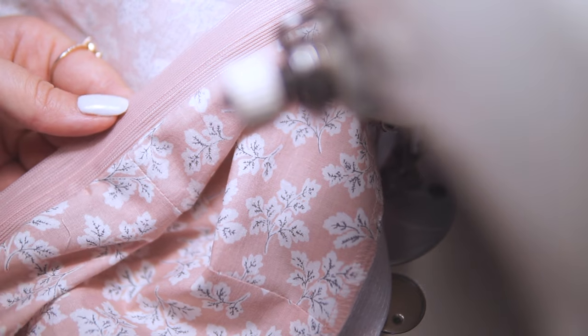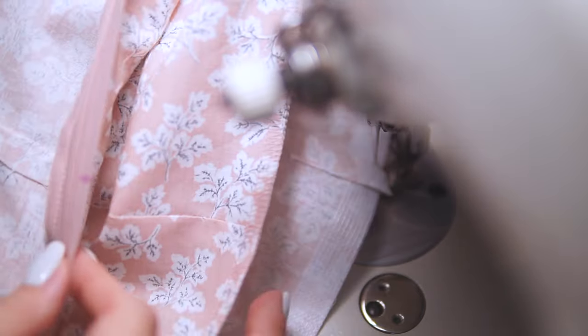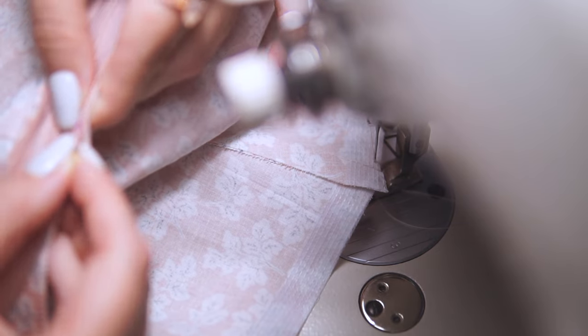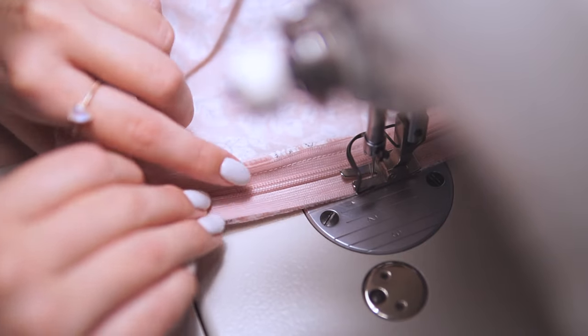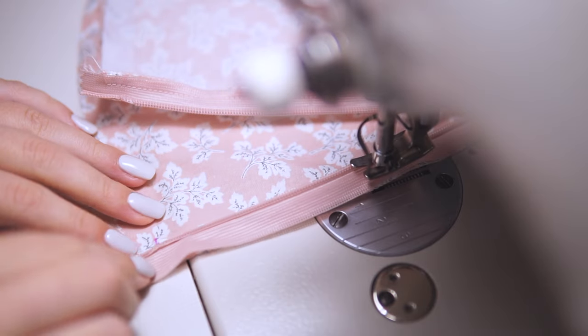Now it's a perfect moment to make your waist seam matching on both sides. I can see where the second side of the waist seam should be located, so I make a marking and pin it here securely. And I'm stitching the second side starting from the bottom — don't forget to align the top zipper stop with the marking.